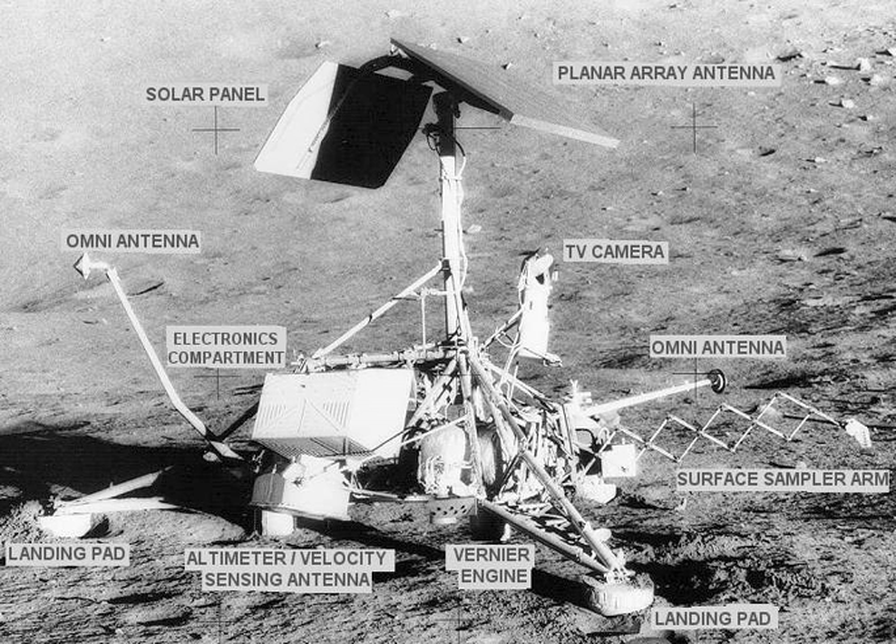The missions called for the craft to travel directly to the Moon on an impact trajectory, a journey that lasted 63 to 65 hours, and ended with a deceleration of just over three minutes to a soft landing. The program was implemented by NASA's Jet Propulsion Laboratory to prepare for the Apollo program. JPL selected Hughes Aircraft to develop the spacecraft system. The total cost of the Surveyor program was officially $469 million.